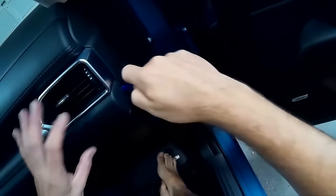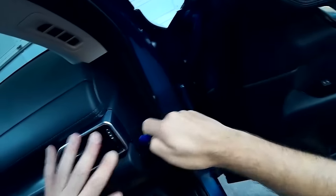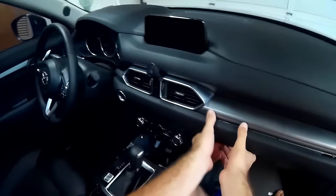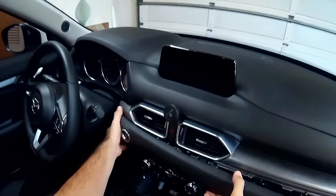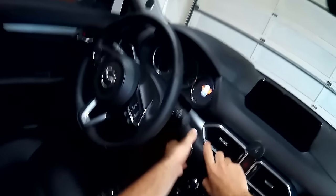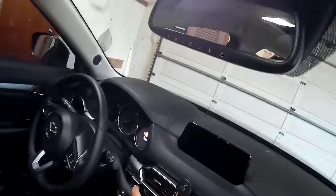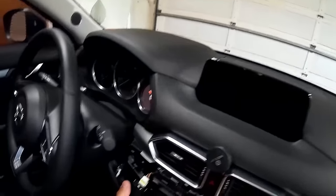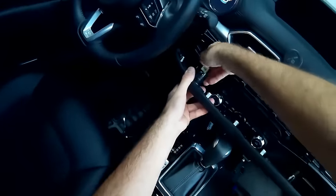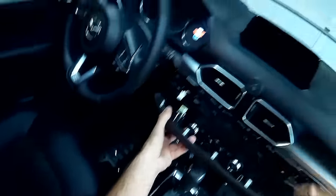Stick the tool over here, pull forward, and just slowly start releasing the clips. Over here you're going to have to disconnect the connector for the push button start — take that out.